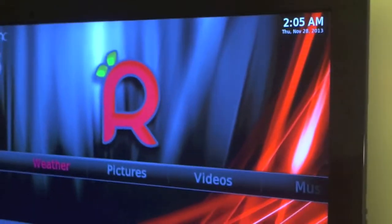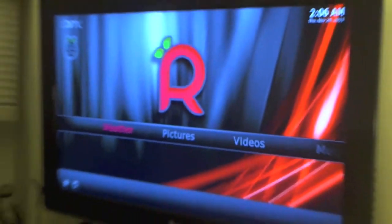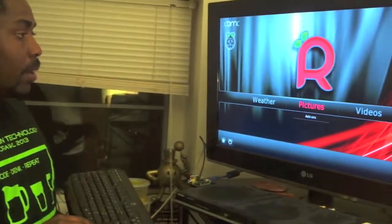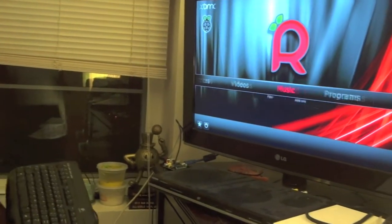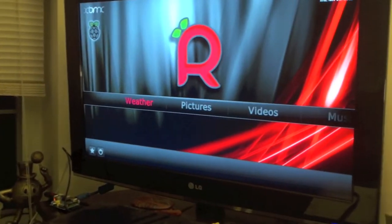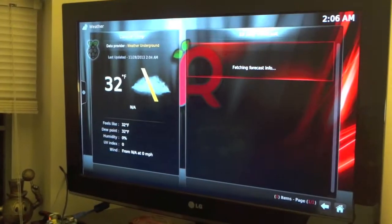Installation is basically easy — I can show you in another video. Once that's done, you have the following features: weather, pictures, video, music, programs, and system settings.